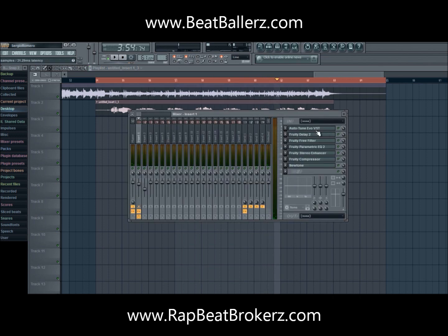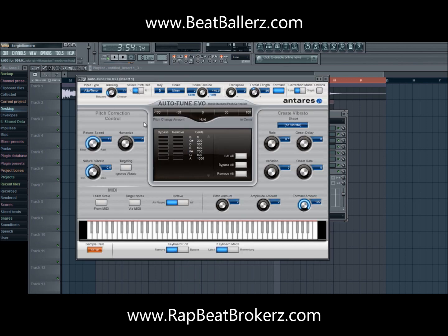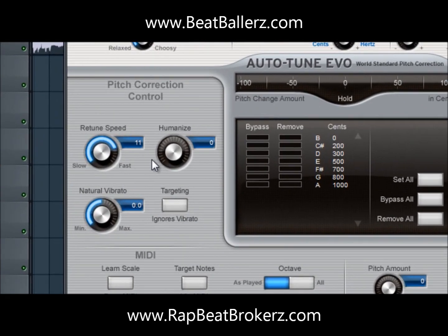You guys can hear the complete difference. It sounds a lot better — it's not as bad. I'm going to go into how I have everything set up. I'm going to go into the pitch correction control first.